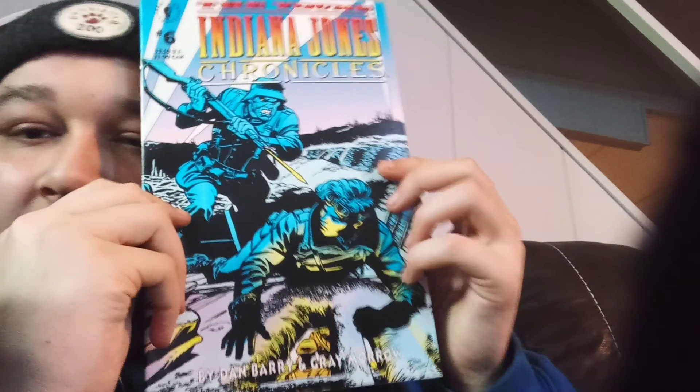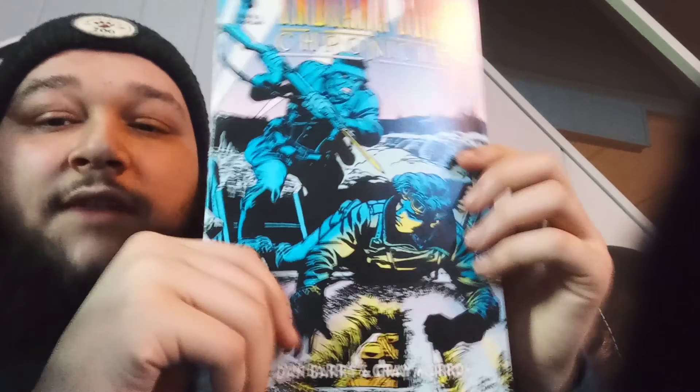Here's the next one. Oh — The Young Indiana Jones Chronicles, number six. I don't have any Indiana Jones or Young Indiana Jones comics. Young Indiana Jones Chronicles issue number six by Eclipse Comics. That's dope!